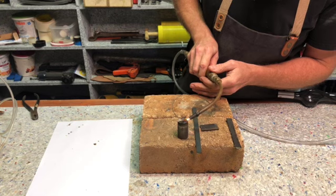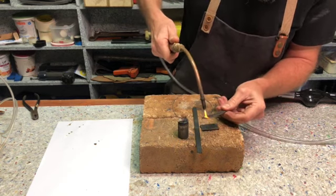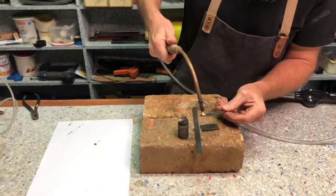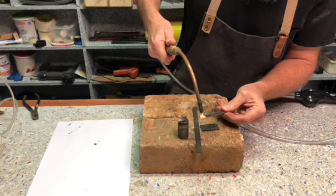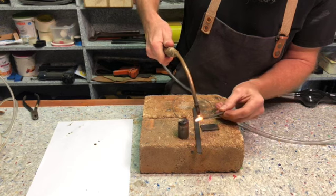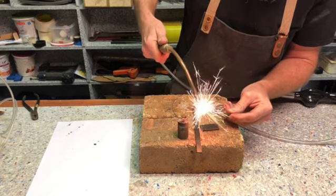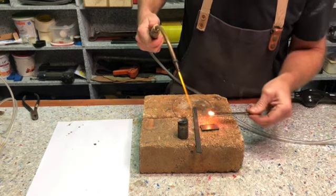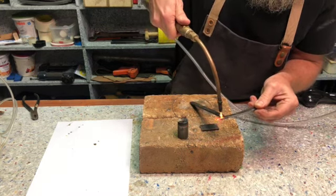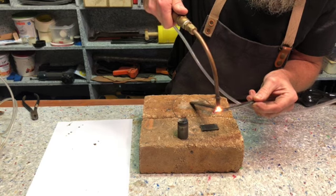It will take quite a while to heat up this whole chunk of metal, but you can see it very quickly comes to a point where you would be able to braze or solder. With a little bit of thinner metal — this is about three millimeters of steel — there it's reaching melting point. You can actually weld these two together. It won't be a strong weld as there's some oxidation, but nevertheless it's interesting.